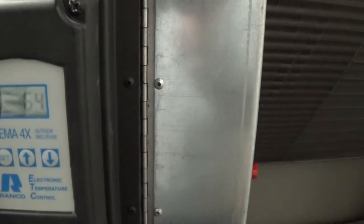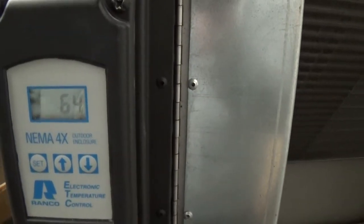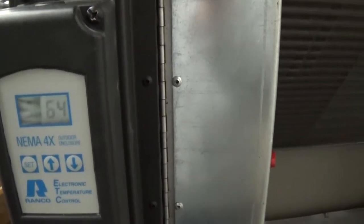So right now I think we started at 69 or 70 degrees. I'm going to show you — it's showing down to 45.